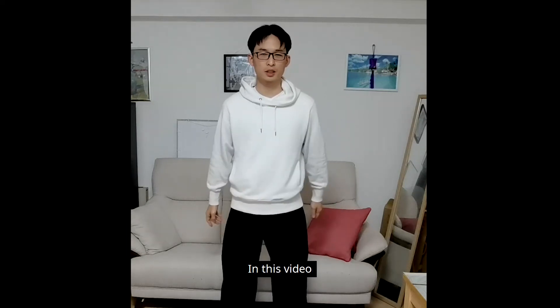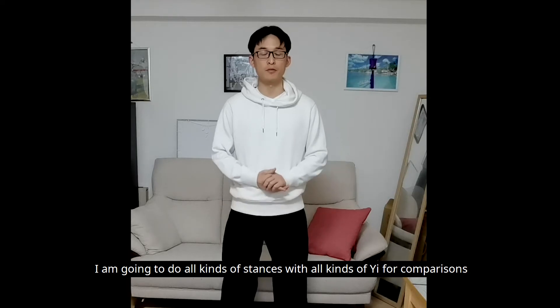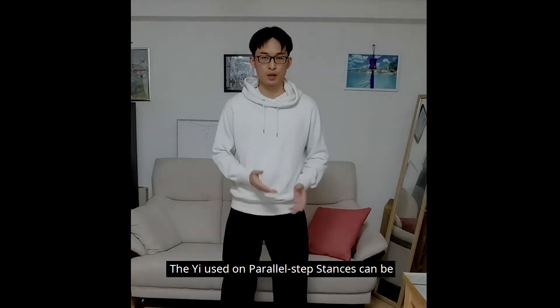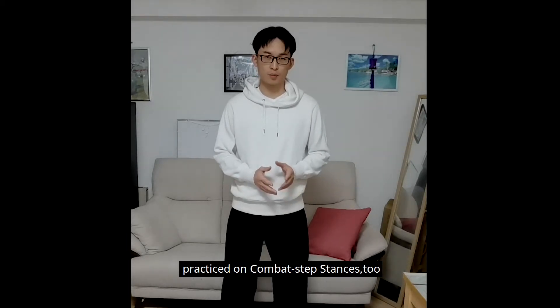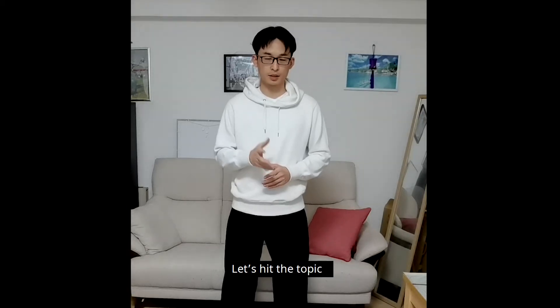大家好! In this video, I am going to do all kinds of stances with all kinds of yi for comparison reasons. As mentioned in the previous video, the yi used on parallel step stances can be practiced on combat step stances too. Keep that in mind and let's hit the topic.